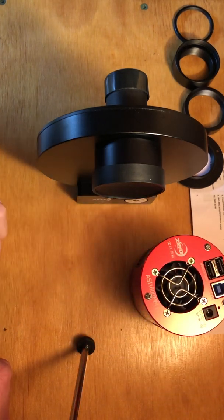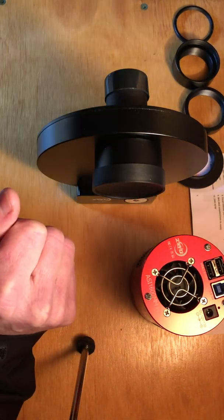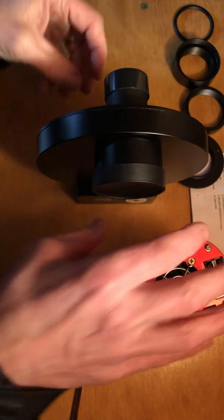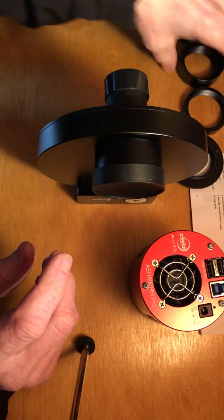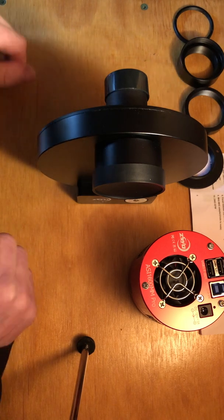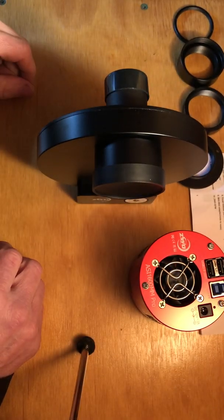I thought I'd take the opportunity to show you how it sits on the telescope. When I first got this, I did not have my new telescope. I had my old telescope, and I just sort of slapped it together. I put the camera onto the filter wheel, used this extender, and put it into my compression ring on the old telescope, and started taking pictures, and it worked fine.